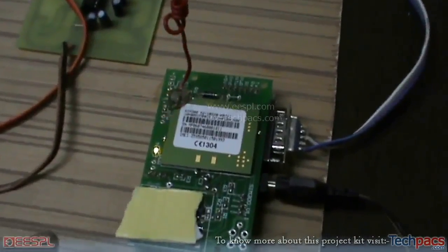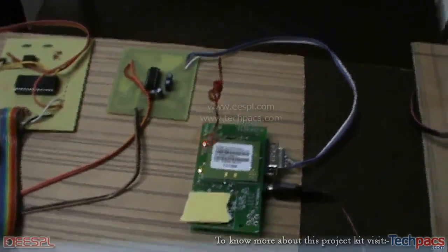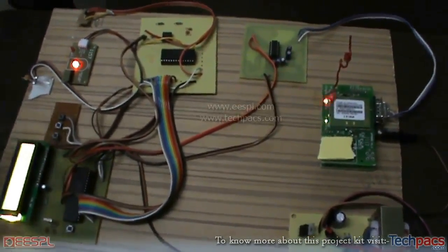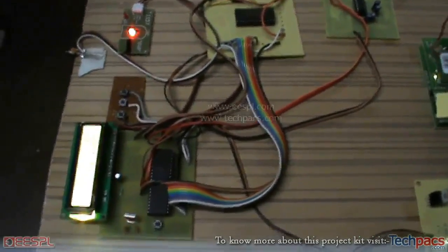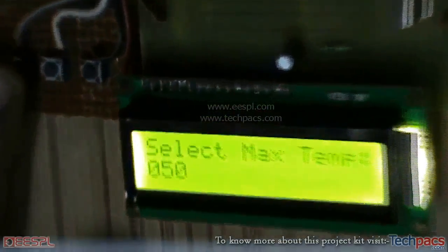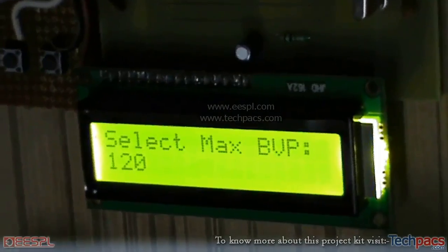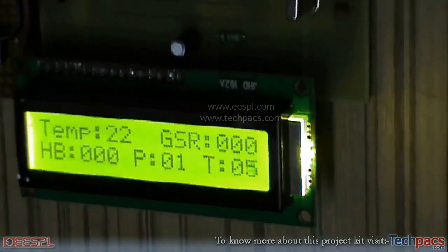This component is the GSM module, which sends signals to a registered mobile number in the form of an SMS. We will fix maximum threshold values for all three sensors — the hypertension sensor, the blood volume pressure sensor, and the temperature sensor. For example, the maximum BVP has been set to 120, which represents your blood volume pressure, or heartbeat.